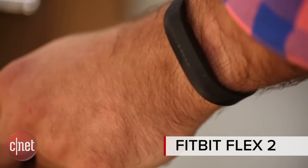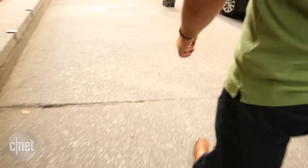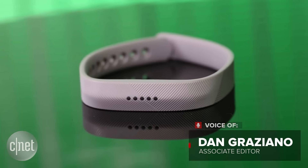This is the Fitbit Flex 2. It's a $100 fitness tracker that can measure steps, distance, calories burned, active minutes, and sleep. It doesn't do as much as other Fitbits, but I still really like it. Here's why.